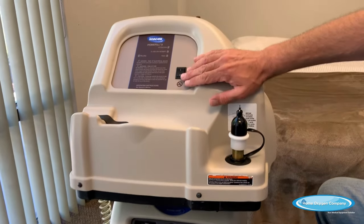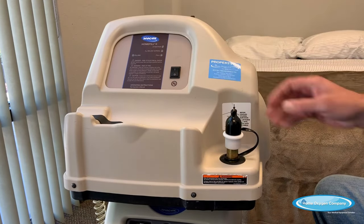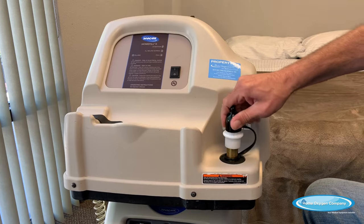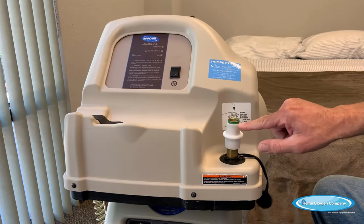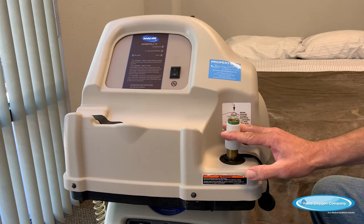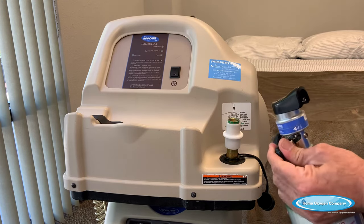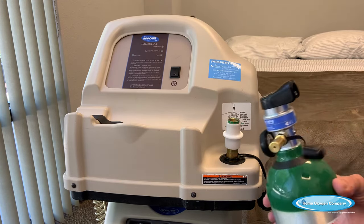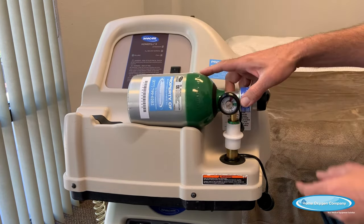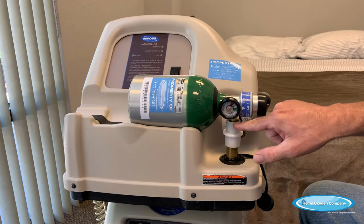Next, you need to make sure that your home fill compressor is in the off position before you load the tank. This is just a dust cover — you always want to leave this on when the home fill is not in use. We're going to take it off. You will see a row of green dots, which means that the coupler is in the ready position to accept the home fill tank. Take the dust cover off of the home fill tank.